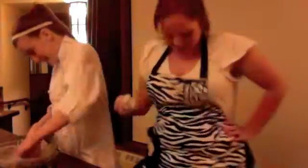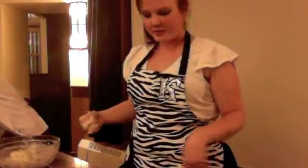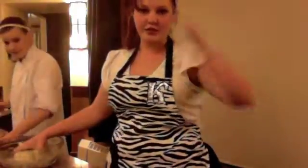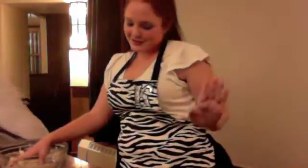Bailey Drew made this apron for me for Christmas last year. It's zebra print, it has a K on it and a cupcake, just because I really like zebra print. I'm from a teeny tiny town in Iowa known as Cumming, Iowa. It's a pretty fabulous town — my whole family lives around there. Hi mom and dad, and Nicole and all my cousins and my aunts — I swear I'm not doing anything bad at college, I promise.